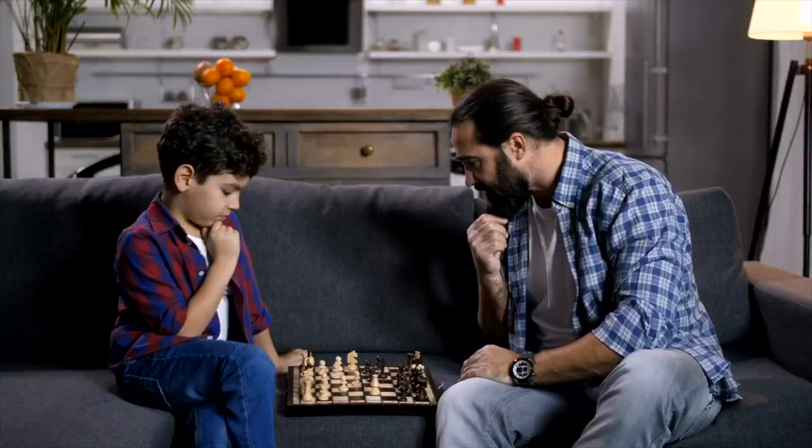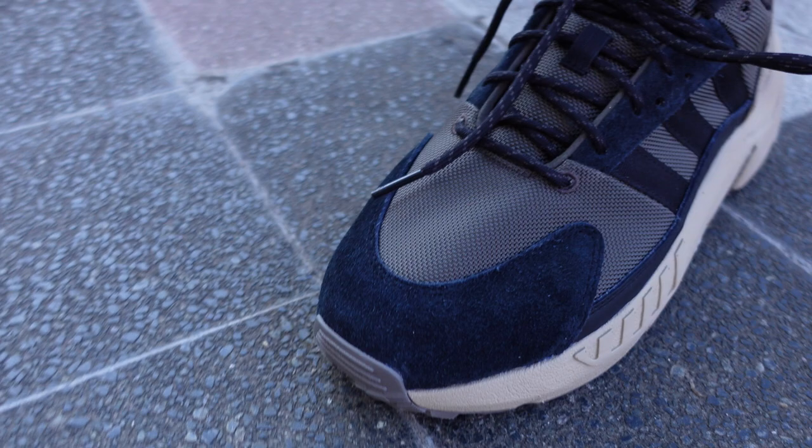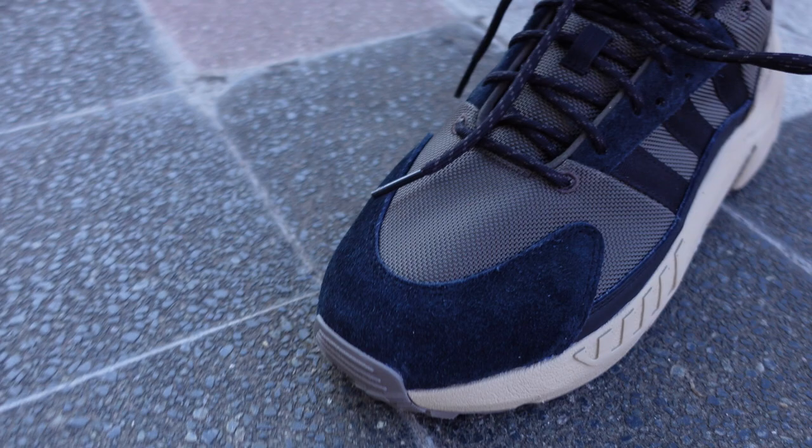In the looks department, people consider these as dad shoes, but I don't. Because middle-aged people tend to wear them, it doesn't mean that they're boring or not stylish. What do you think about this? Please leave your thoughts below. As for me, see you in the next one.